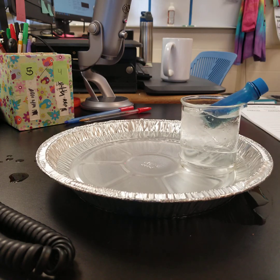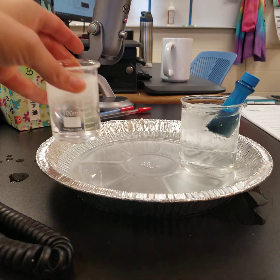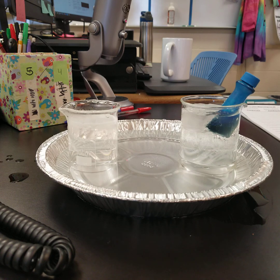Right now on the pie tin, this is cold water with ice and the dye has also been chilled. This is hot water. In the pan we have room temperature water.